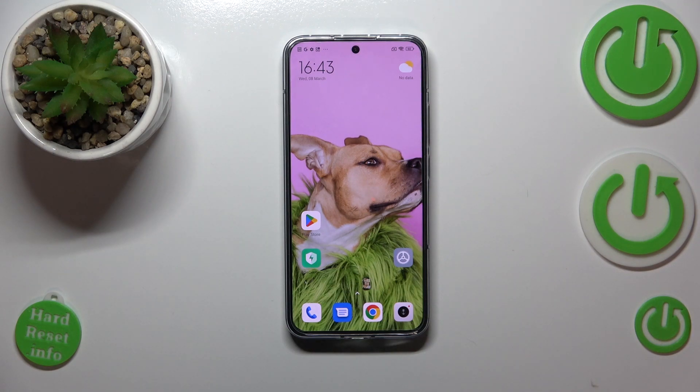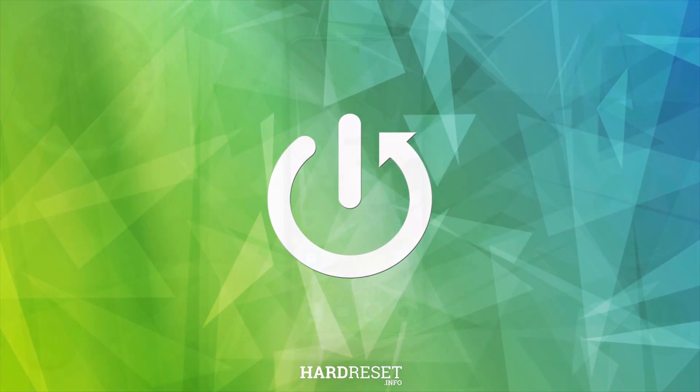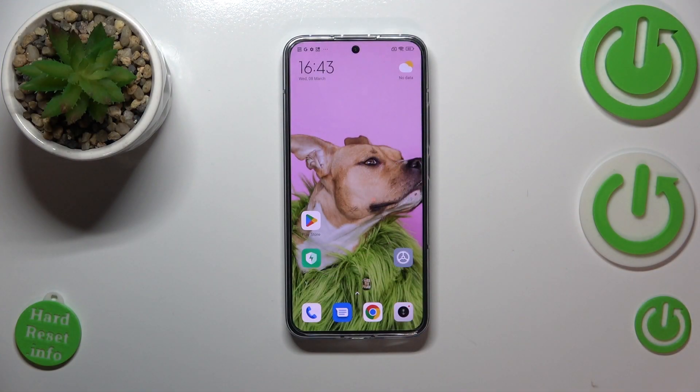Hi everyone. In front of me I've got the Xiaomi 13, and let me share with you how to soft reset this device. Soft reset and force restart are the same operation, and they will be useful if for some reason your device doesn't work properly or does not respond to your touches.